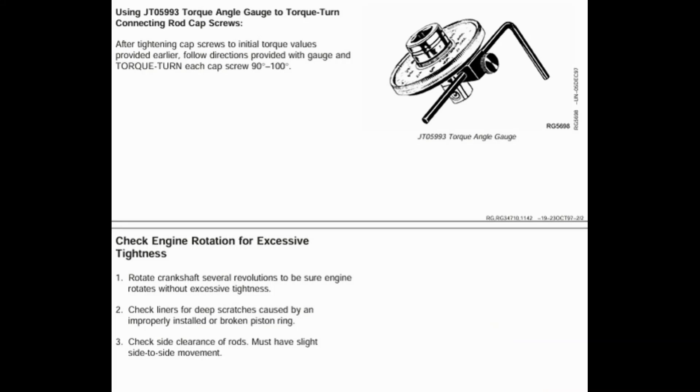There is another method mentioned in the manual for degree torque: use of a torque angle gauge. After tightening cap screws to the initial torque values, follow the directions provided with the gauge and torque-turn each cap screw 90–100 degrees. Then rotate the crankshaft several revolutions to be sure the engine rotates without excessive tightness. Check liners for deep scratches caused by an improperly installed or broken piston ring. Check side clearance of rods — there must be slight side-to-side movement. Thank you for watching the video.